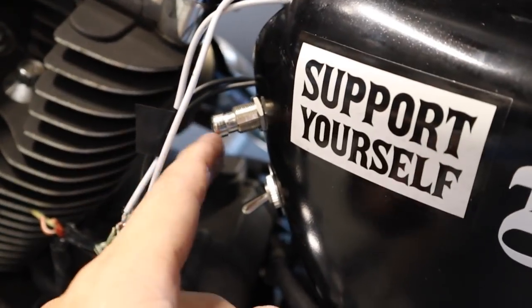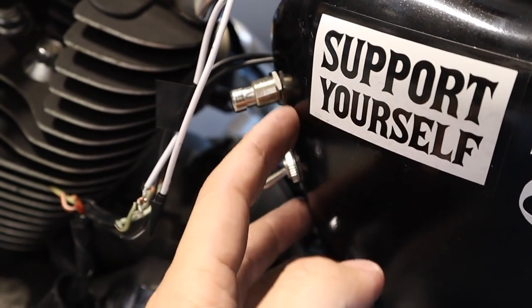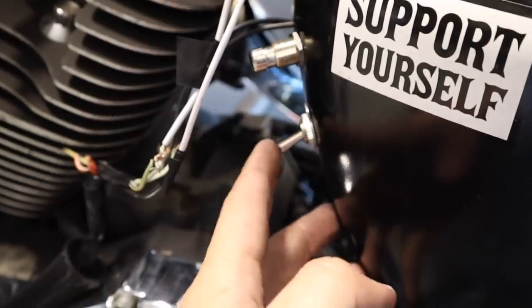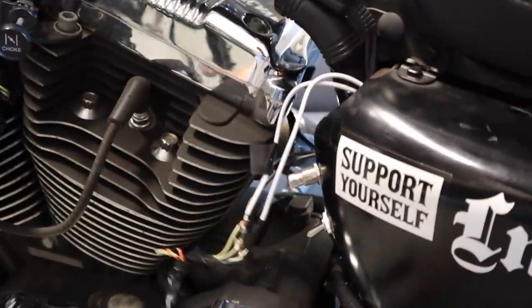I'm actually gonna switch out the starter switch because it sticks out too much. I'm gonna get a different one that's more flush to the panel, but I'm gonna keep the kill switch. Time to stow these wires and relocate.